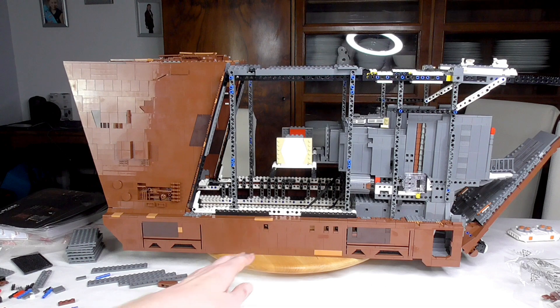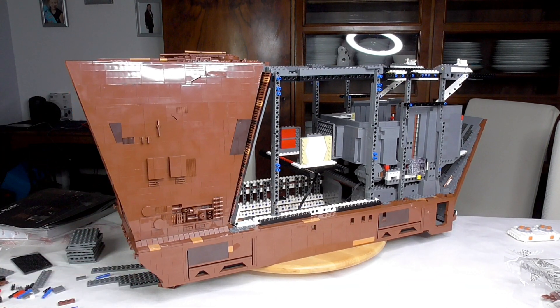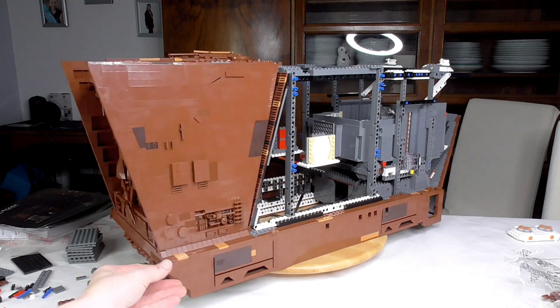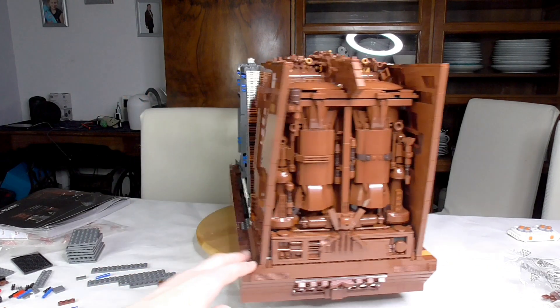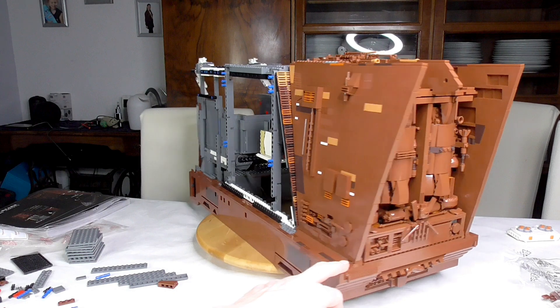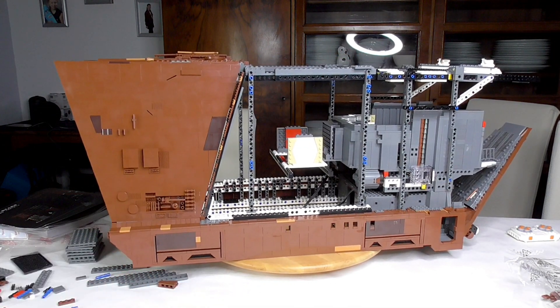Building step 19 is done and brought us the second side panel. It's different — it has the same shape but you build it differently, so that's nice. And the back of our UCS Sandcrawler is done.